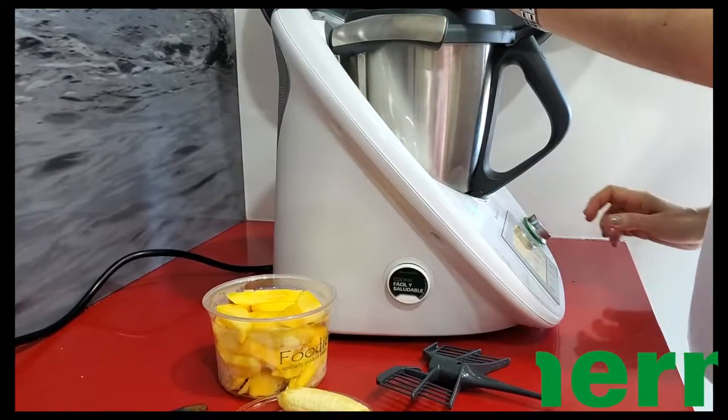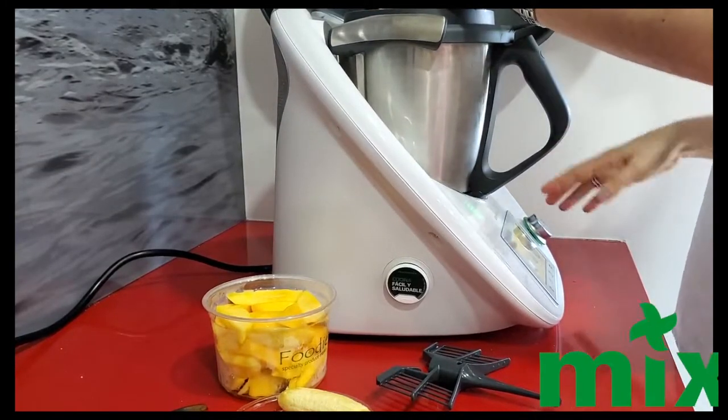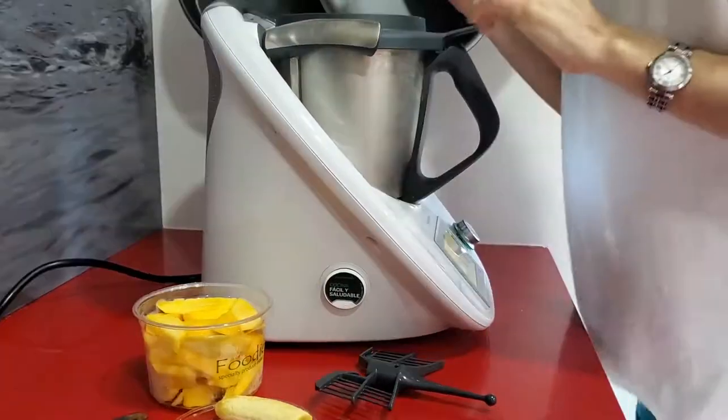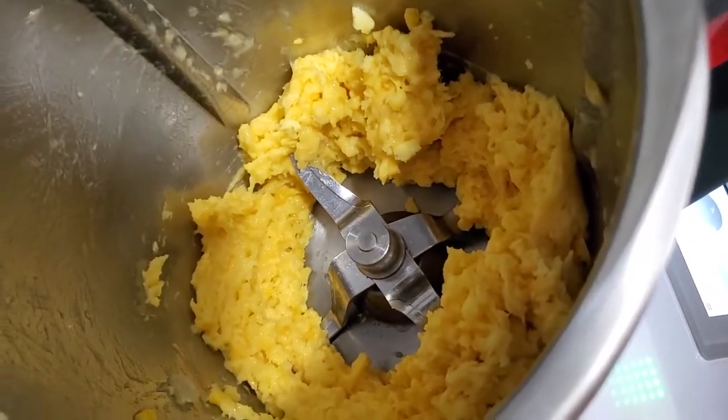You can also make a mix of different kinds of fruit. Now we're gonna process all of these frozen fruit pieces for 30 seconds just so that they break down. Open up the machine and check it out — it's all broken into tiny pieces.